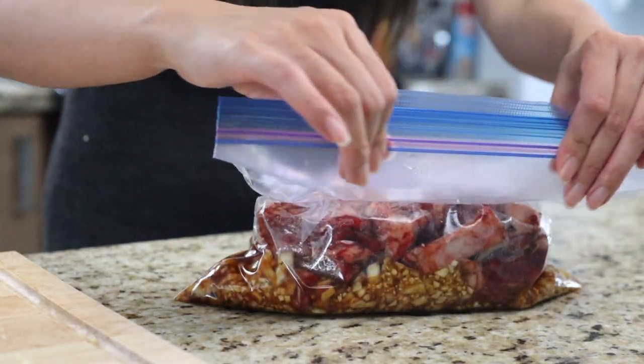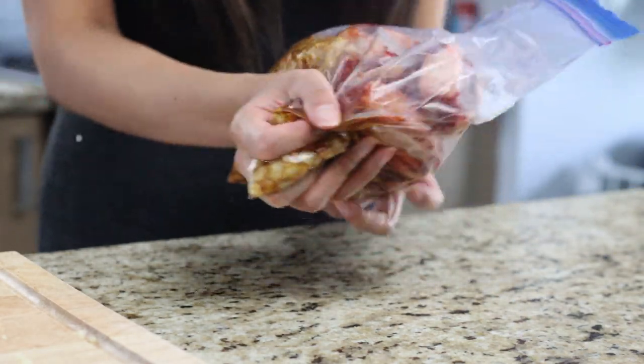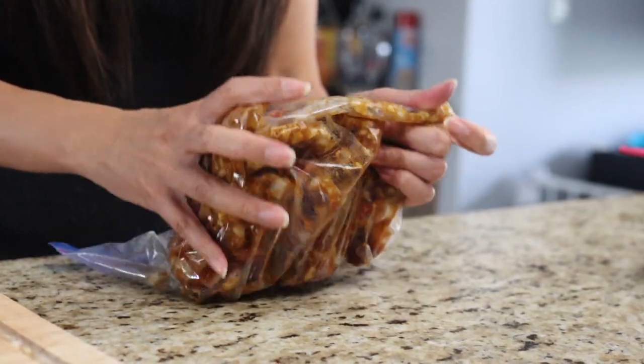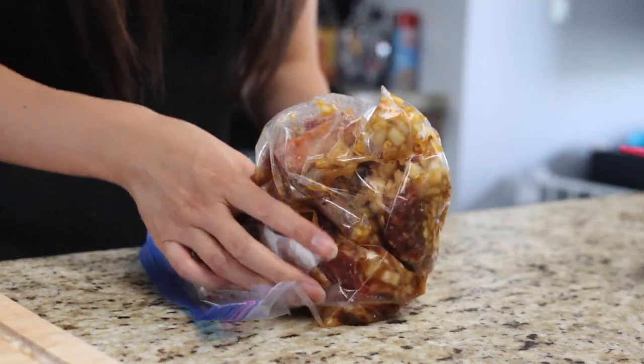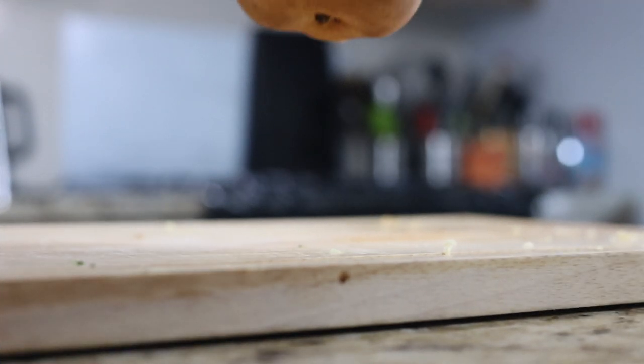Remove as much air as possible and massage the bag for about a minute or two to make sure that the marinade reaches each piece. Refrigerate for at least three hours or overnight. If you've prepared your marinade in Tupperware, just be sure to mix well. Now take a break and eat the rest of your pear.